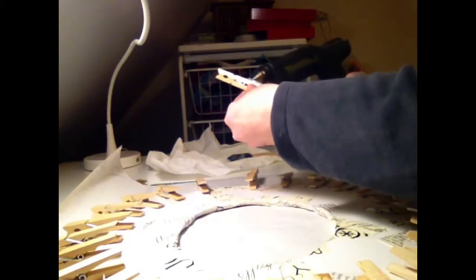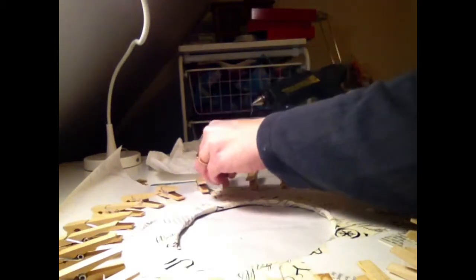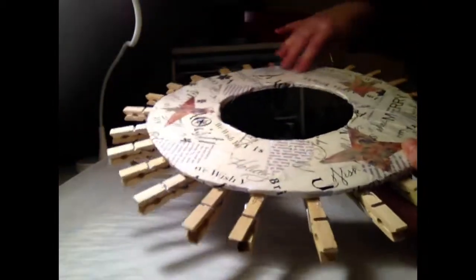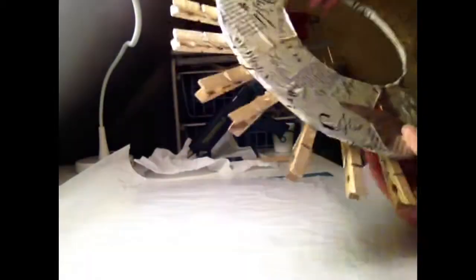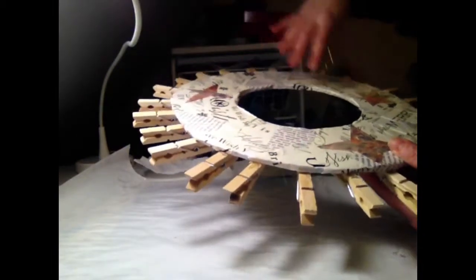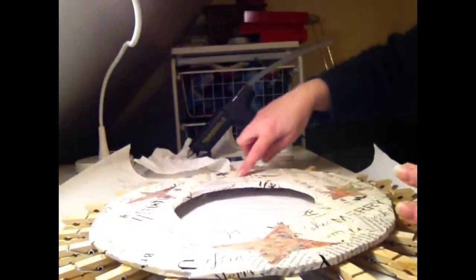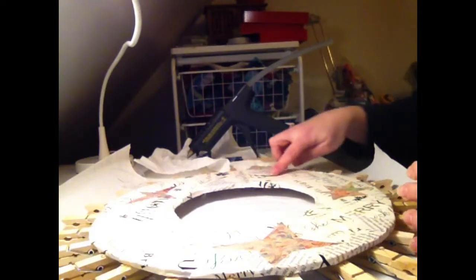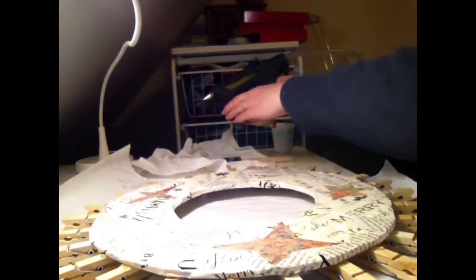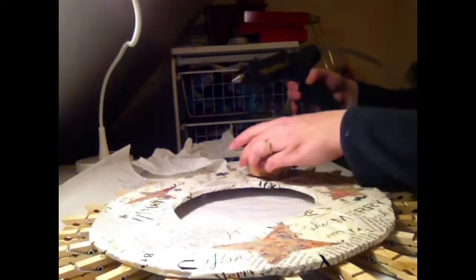Continue gluing the clothespins around the wreath. I noticed there's an open area where I'm probably going to put the ribbon to hang the wreath, so I think I'll put the rosettes kind of near where the ribbon is going to go. Using your hot glue gun, since you've got a nice felt base on your flowers, just start gluing them into place.